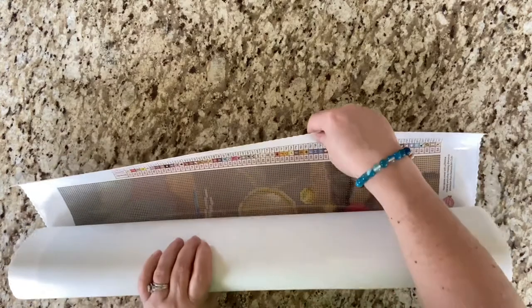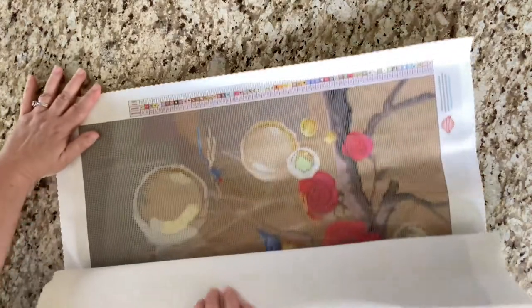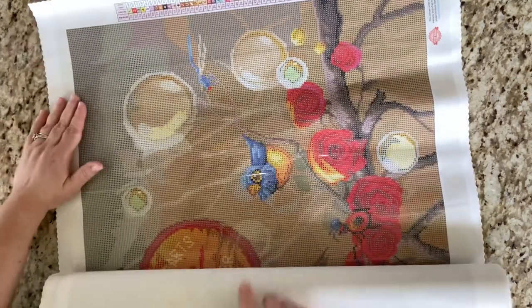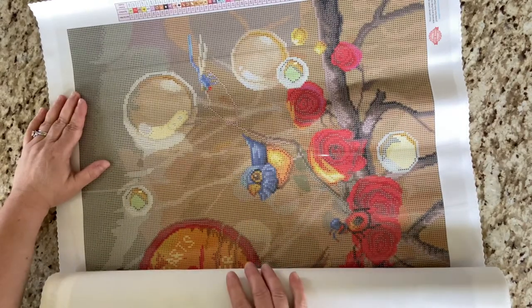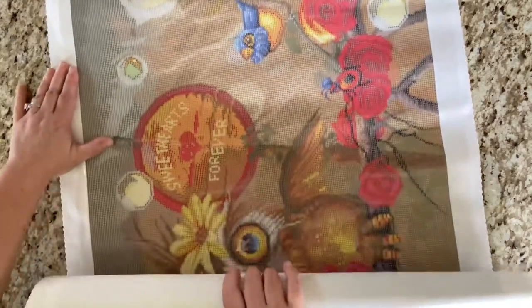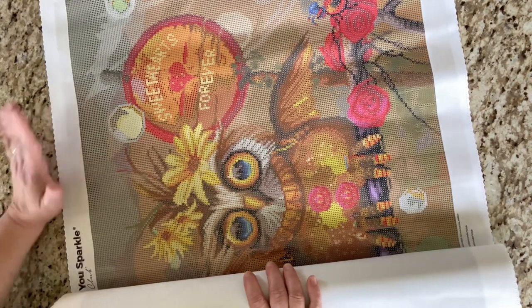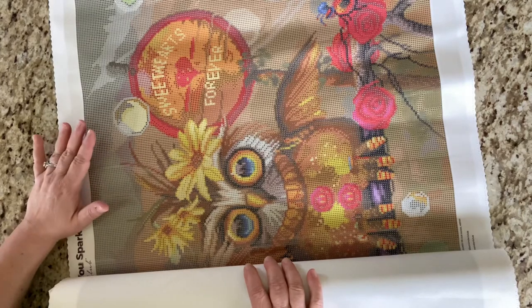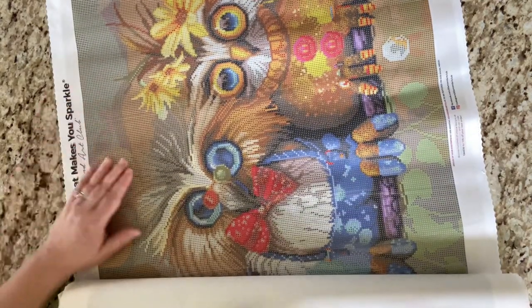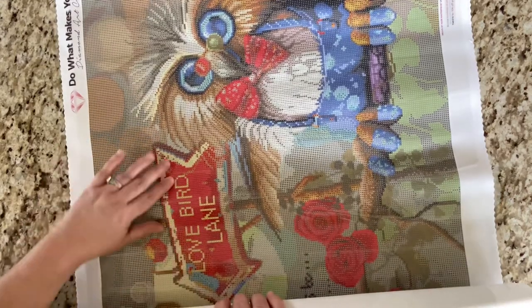Oh my goodness, this is going to be huge! I'm just going to start unrolling it this way. You're going to be able to see the whole canvas sideways, but look at that beautiful bluebird and this little ladybug with a hat — how cute! 'Sweethearts Forever' — that is very clear. I know sometimes we worry with words. Those of you who are not new will know that I have an owl nook in my house at the top of my stairs, and guess what's going there? How stinking cute, and this is so clear too.